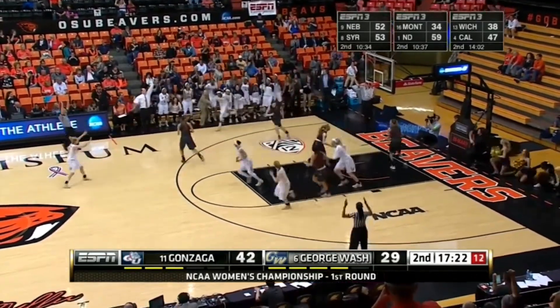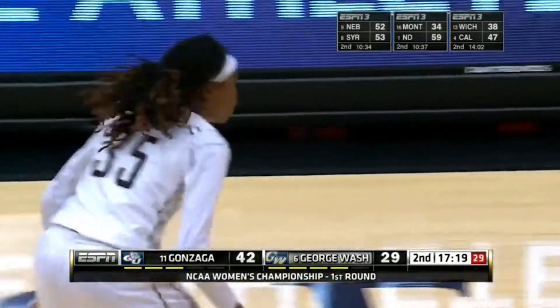Outstanding body control for a sixth-floor player from Jones. Jones from the corner — she doesn't hit many of those. So that was a long two.